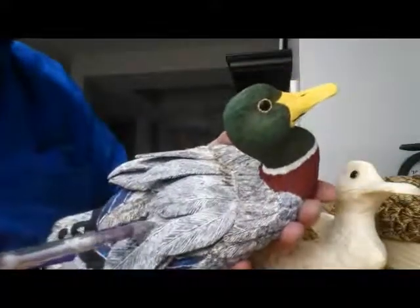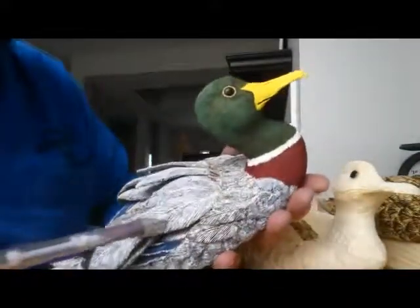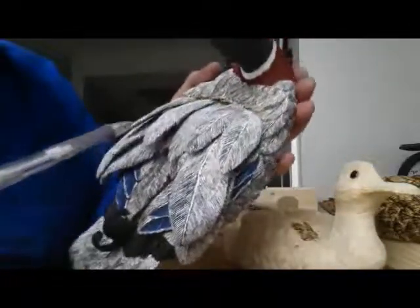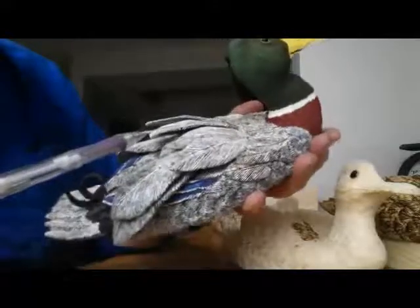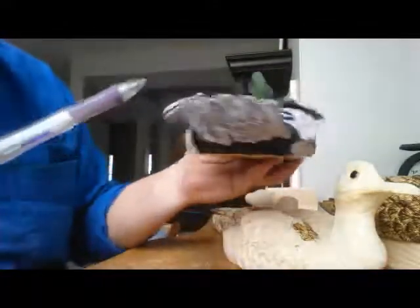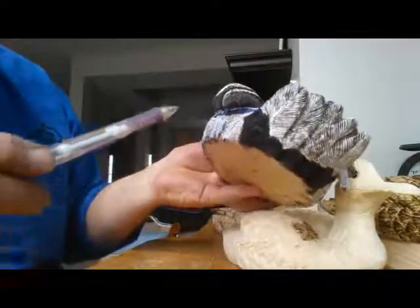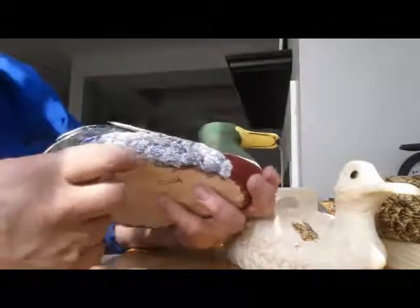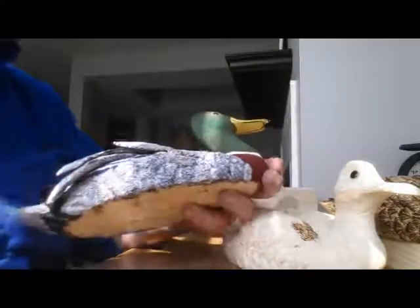That's the idea of what I was talking about — I've wood burned every one of these and then painted over top of them and then glued them in. This is a slightly different duck; it's a little more challenging to get things into because you carve and cut them separately. But that's the idea: wood burn it and then paint it.